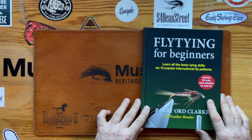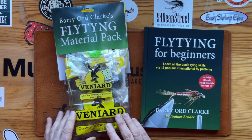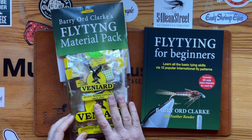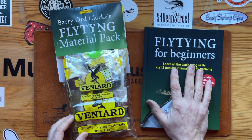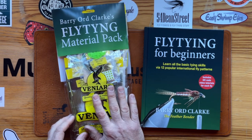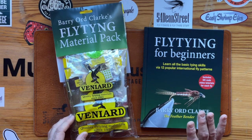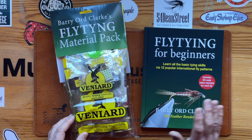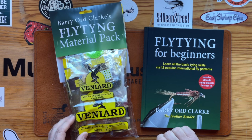Veniard have made a fly tying material pack with all the materials that you need to tie all the flies in the book. This makes it so easy — you don't have to go and source any materials. You've got the book and all the videos. It really has made learning fly tying very, very easy. It's never been easier learning fly tying, actually, from a book.